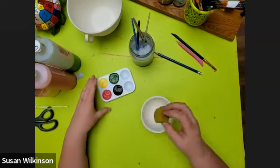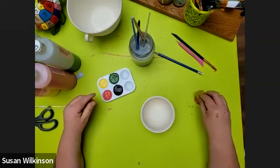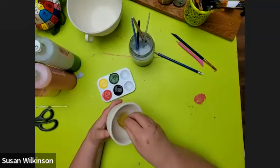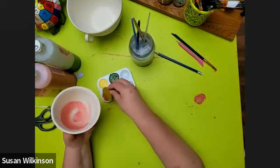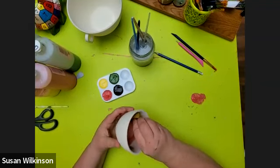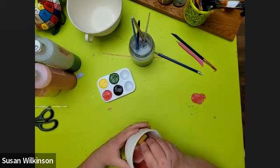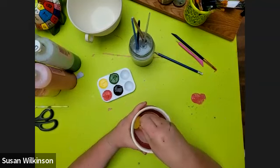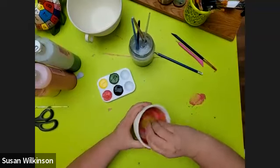I'm going to dip the curved side of the sponge into some red — number 28 — and then dab it off to the side. I'm going to go inside the bowl and smoosh the red around. I'm not going to go all the way to the very top because I want to leave some rind — some watermelon rind. Then I'm going to paint it in using some swipes.